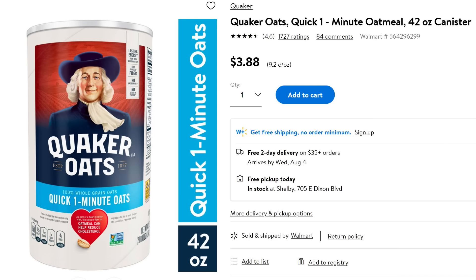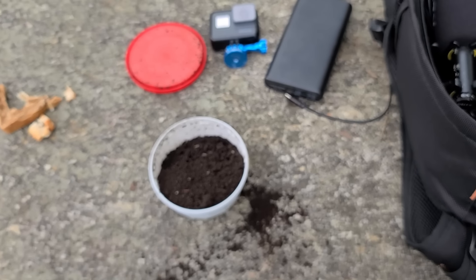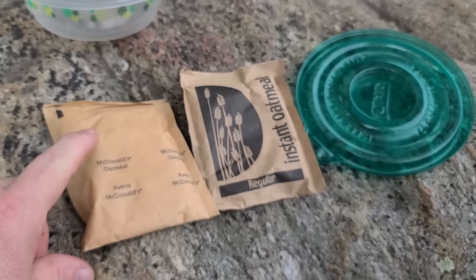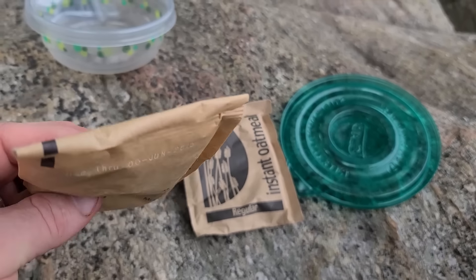I drove down to the lake near my house to show you what I'm talking about. One of the things I like to chum with is oatmeal, believe it or not. But you got to mix it with water to make it heavy so it'll sink and it won't float. So we tried to catch some fish with just worms and we didn't do too good. I got this oatmeal and I'm going to mix it with some water and just make it clumpy.